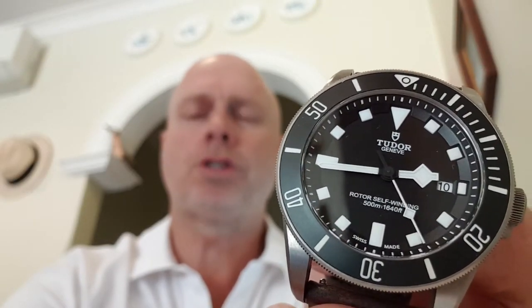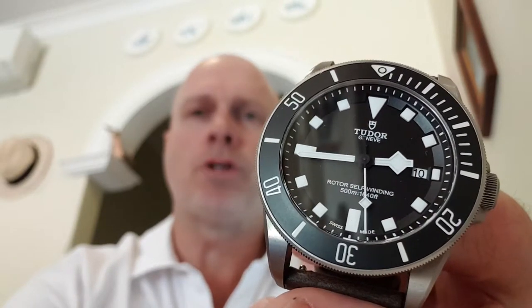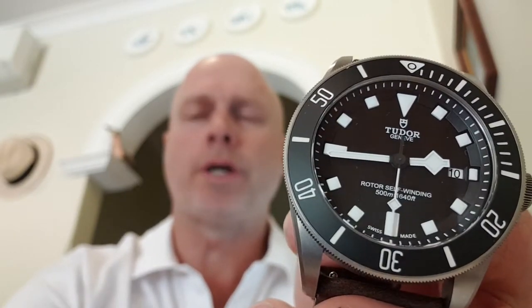I also want to talk about this watch, the Pelagos — my two-liner Pelagos, same one I had on the last video. I may have changed the strap, I tend to do that a bit. It's an awesome, iconic watch already now — a tool watch, titanium. It's the version with two lines, which I think they call a two-liner. It first came out in 2012 I think, and I got this one in about 2013 or 2014.